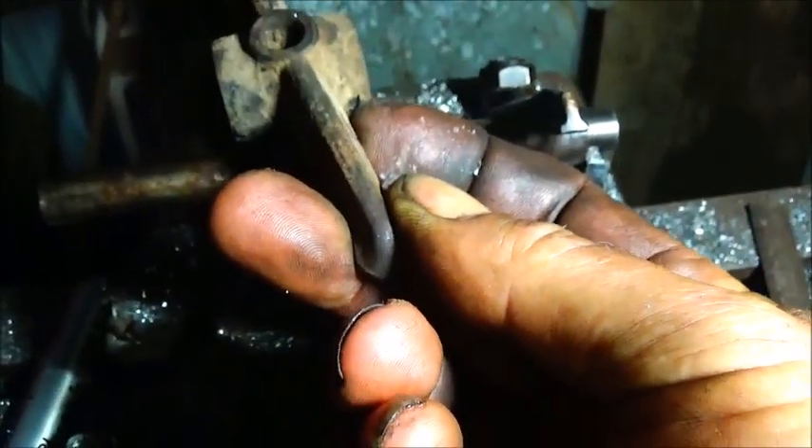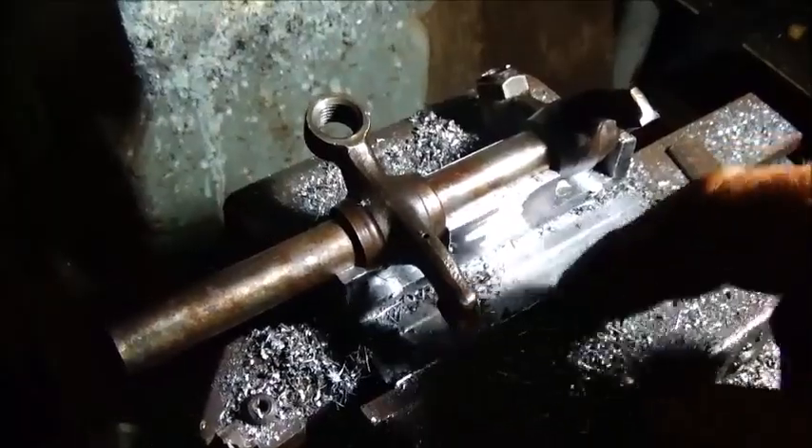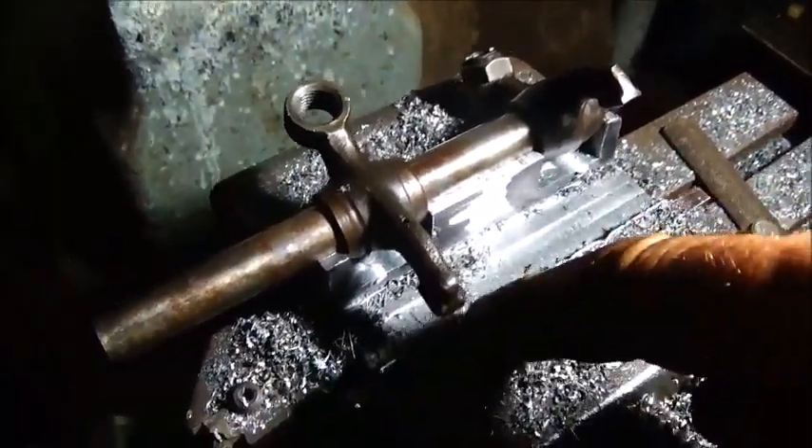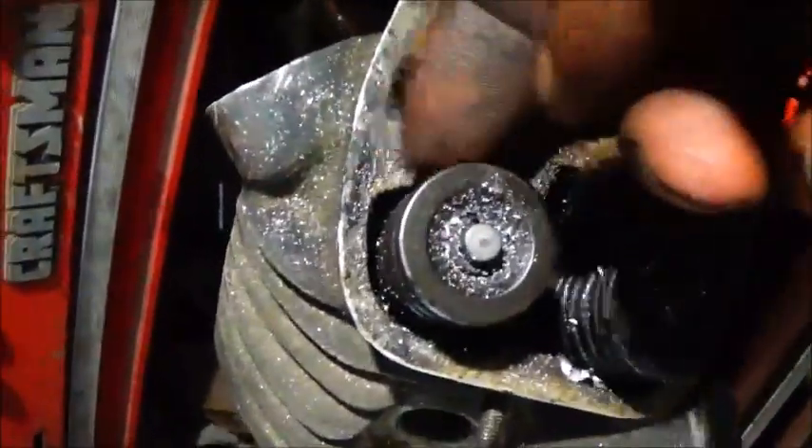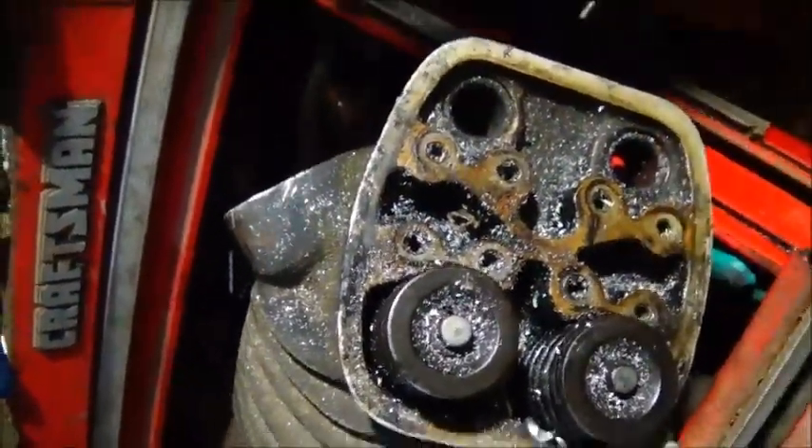We're going to cut these off, redesign them, weld them onto this one, and actually make it a little smaller so it doesn't look out of place. We'll use these ends, clean them up, and they'll get welded on. We're going to have to redraw a new hole in the top of the rocker and concave it like a countersink so it'll take oil — pour out a little bit on each side in the right spot to the valve springs. It'll work out just fine when I'm done.